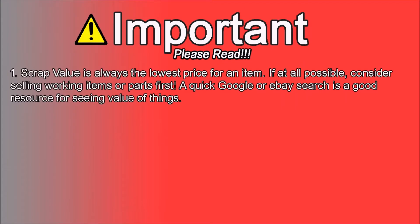Keep it short and keep the YouTuber police off my back with a few disclaimers. Number one: scrap value is always the lowest price per item, just above garbage. So if you bring something home that works or has working parts, consider selling on Craigslist or eBay — that's actually how I make a lot of money.